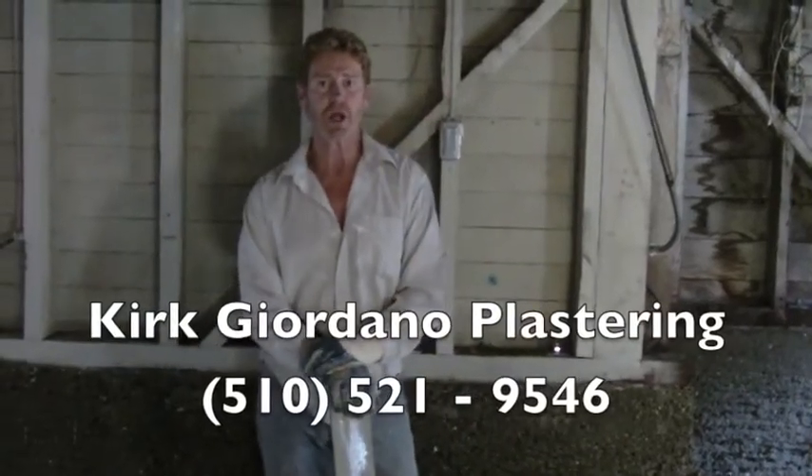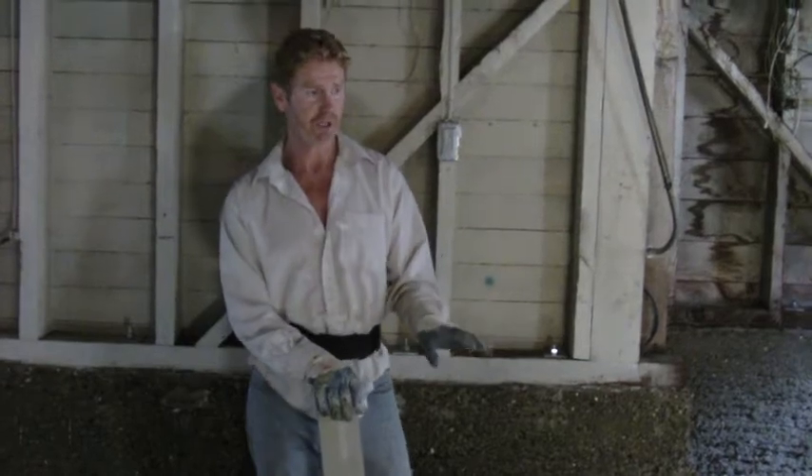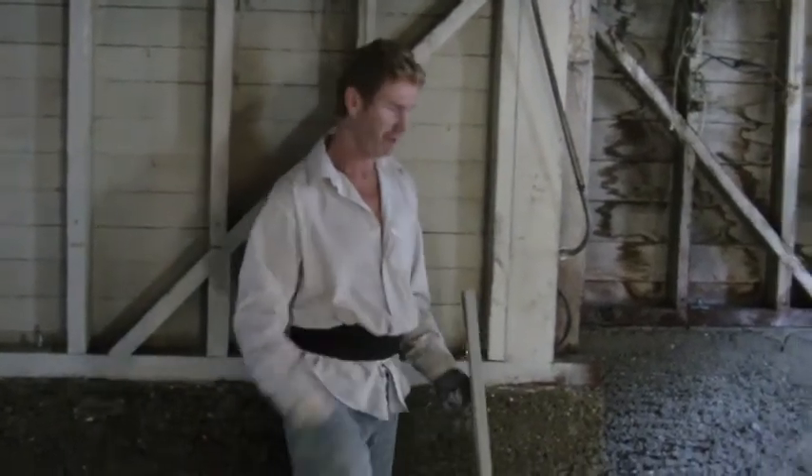Hi guys, Kirk here with a Kirk show about the classroom. What we are doing today is a foundation here, about three feet up, all the way around the perimeter of this interior right here.